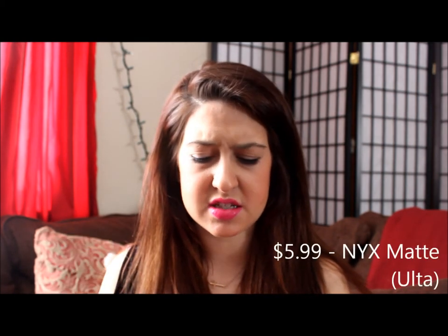An even more affordable option is Wet n Wild lipsticks — these are really good, really pigmented, and very affordable — like two dollars or less. For the pink option, Light Berry Frost is an awesome color. For the peach option, Sunset Peach is a slightly darker peach-coral color, but still amazing. So that's it — I hope you guys enjoyed this video!